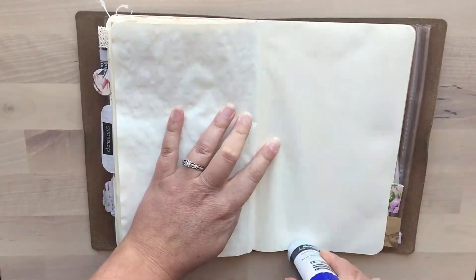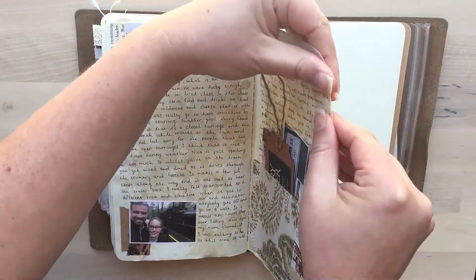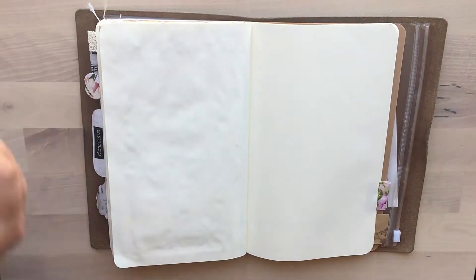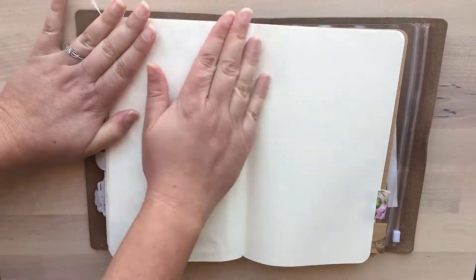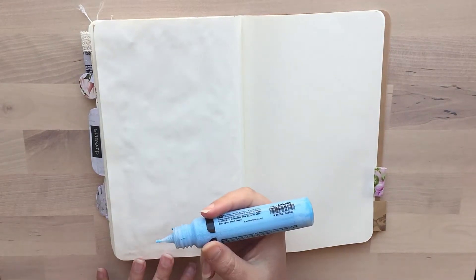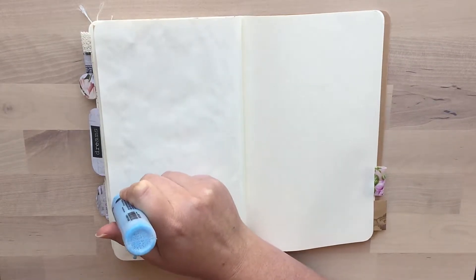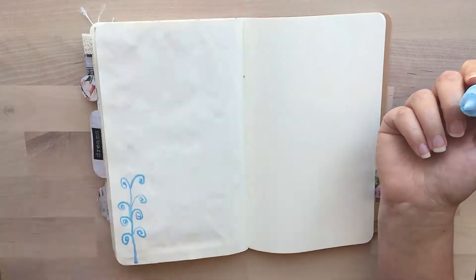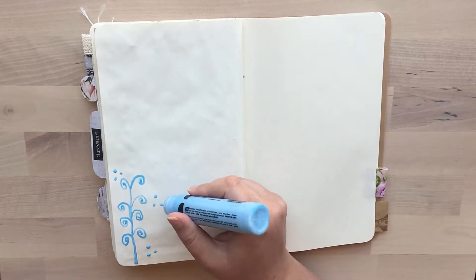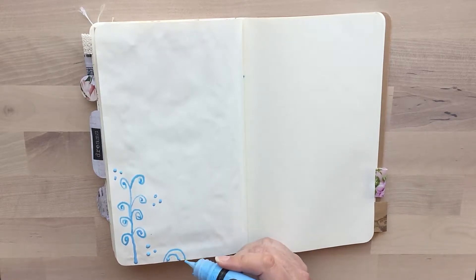Hi everyone, welcome back to my channel Cheeky Journals. Today we're doing another journal-with-me and I'm slowly catching up. I am planning to work with watercolor today, and I'm just taking a precaution by sticking two of my pages together, because I've had problems previously where wet media bleeds through the paper — especially if I've also used a wet medium on the previous page.